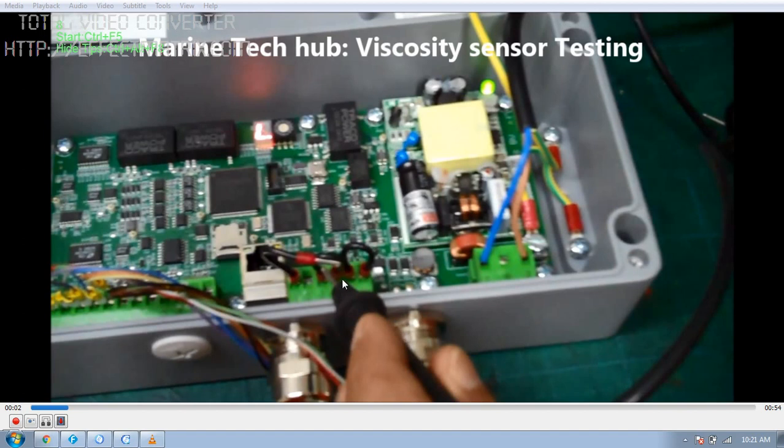Now we are going to check the viscosity. What I have done is removed one of the cables from here. From the multimeter I keep one end here, and the other end of the multimeter terminal we keep it here.